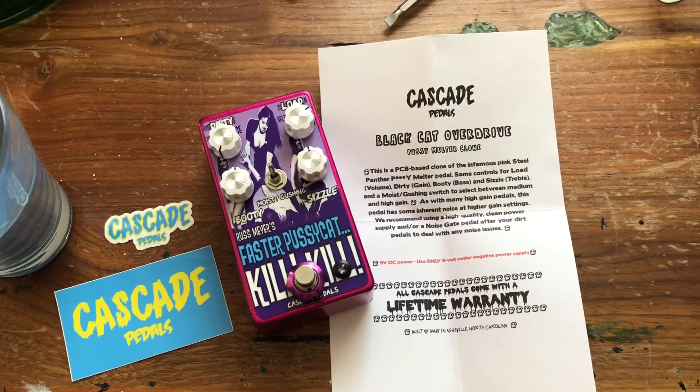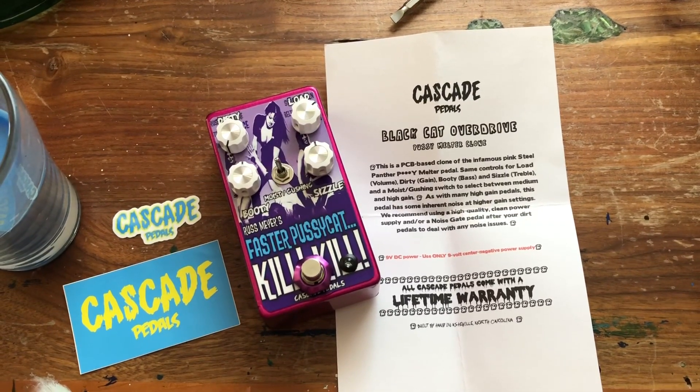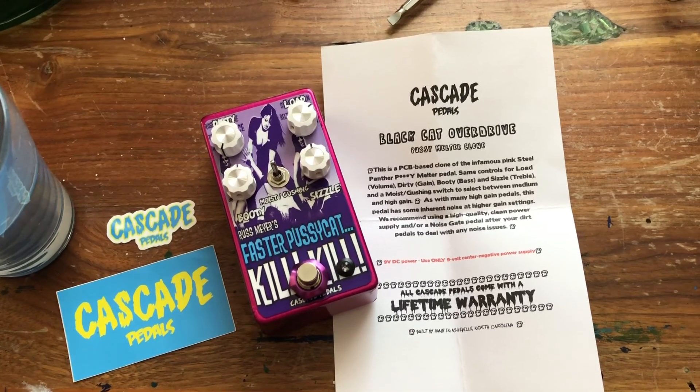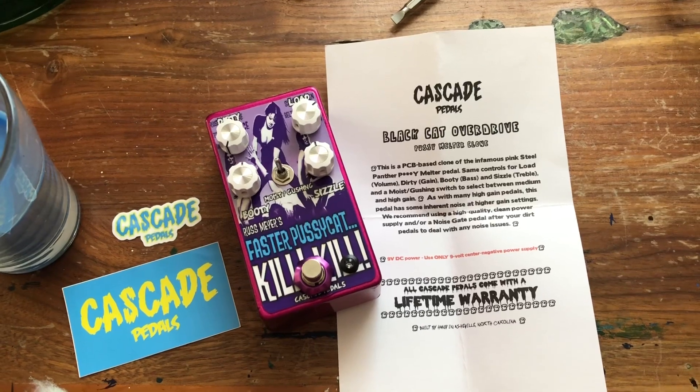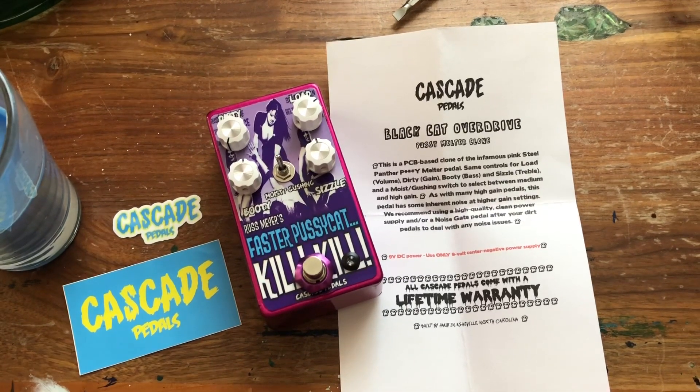It sounds really good, it's very well made. It's got the custom Faster Pussycat Kill Kill motif going on, and as you can see there are all the controls. Cascade Pedals is out of Asheville, North Carolina — hooking him up.